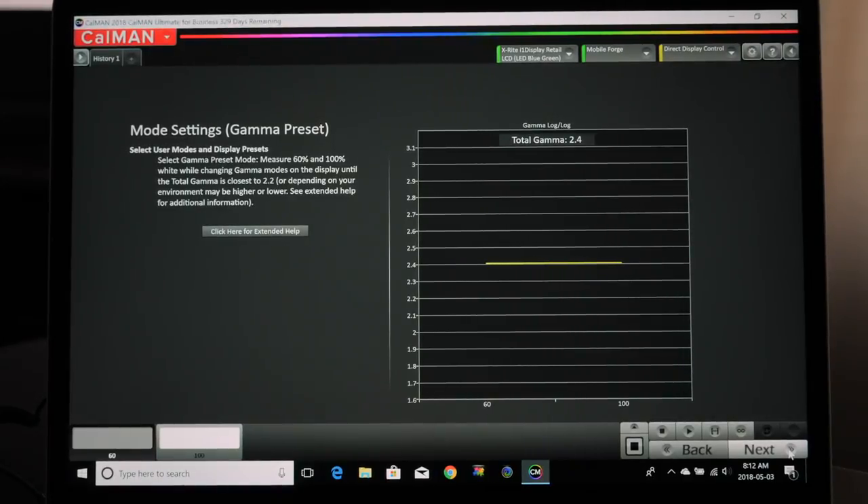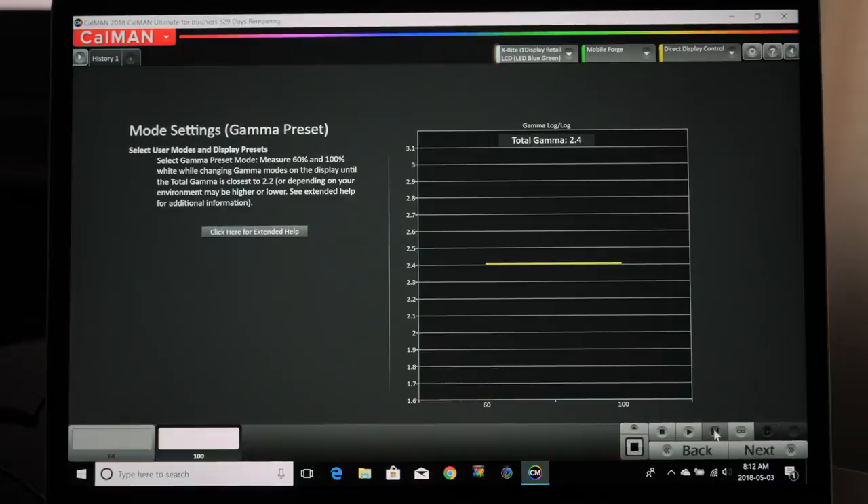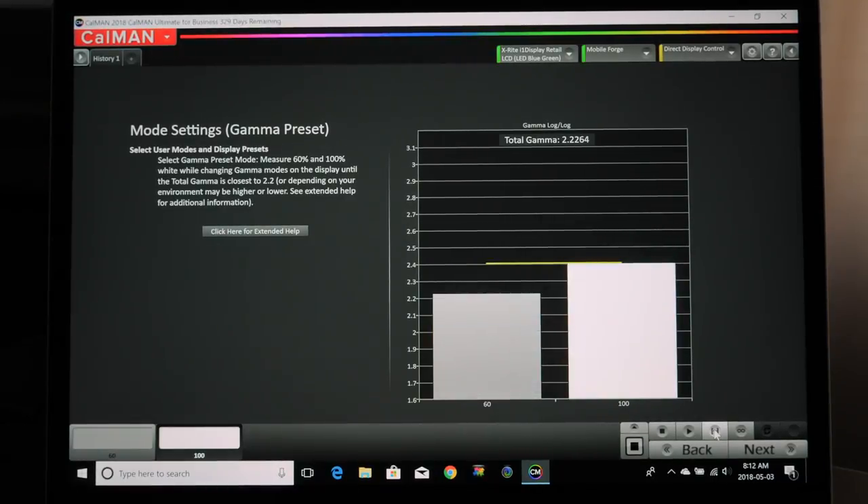Now we're going to measure our Gamma. We can do Read Series or Continuous Read and make adjustments until we hit the suggested gamma reading. I'm going to Read Series — it's reading at 2.2. I want to be around 2.2 for my room. Some people might want around 2.4 for a darker room, but I'm calibrating for a brighter room. I also suggest doing this in a darkened room with no external light sources bouncing off your TV — curtains closed, no other lights hitting the screen.